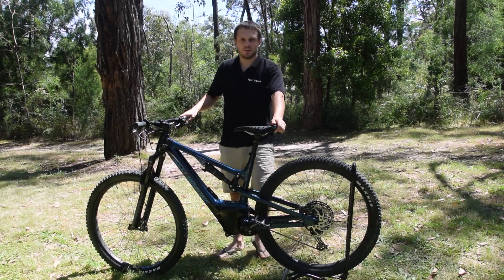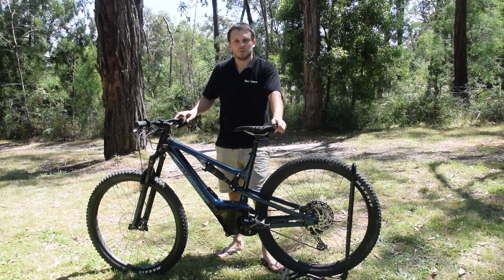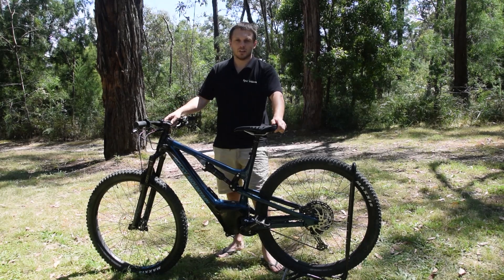G'day, welcome to Epic eBikes. Today we're going to show you how we unlock a Rocky Mountain Instinct Power Play. This unlocks the speed, and there's the optional option of increasing power by 10 percent. If you want this done, you can make contact with one of our agents and they can visit with you and do it for you.